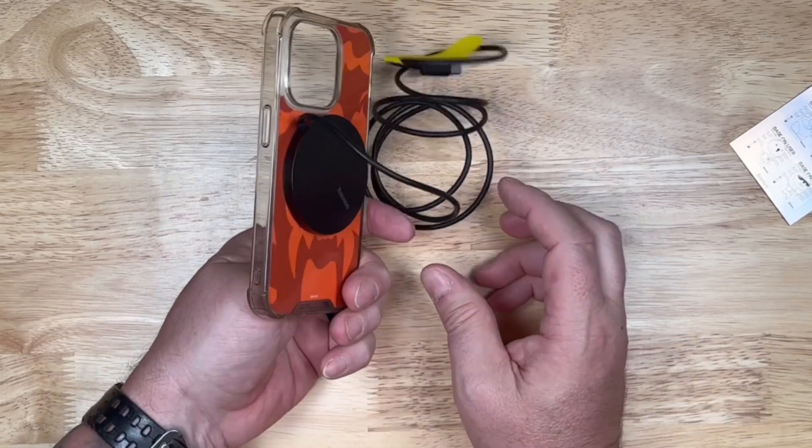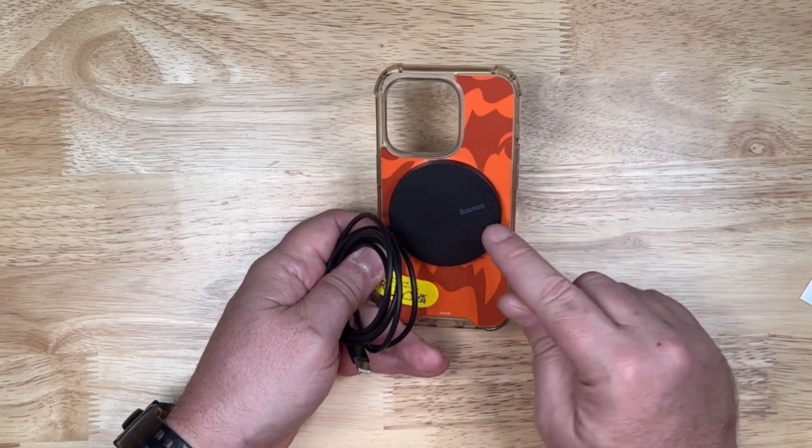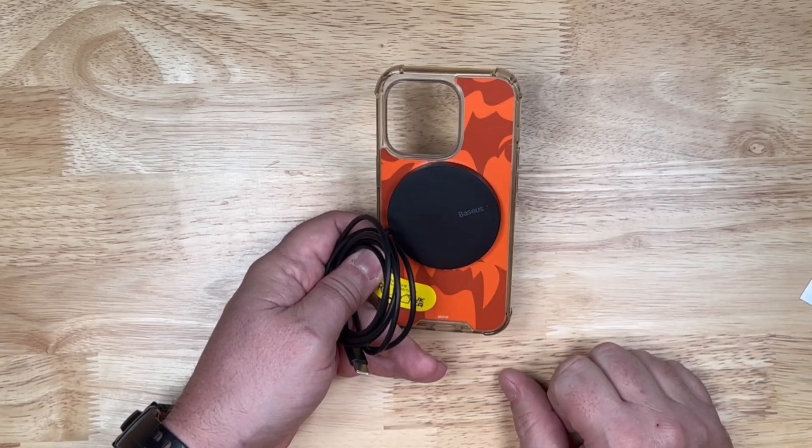And it clicks in nice and easy right there on your phone. When it's plugged in and actually on a phone, you do have an indicator light here on the back of it.